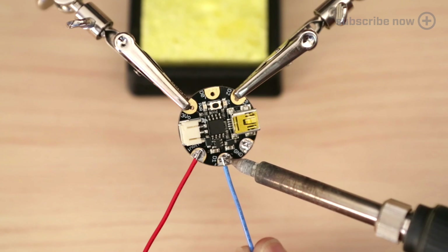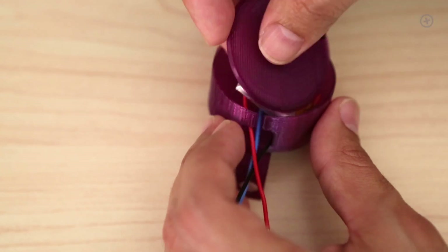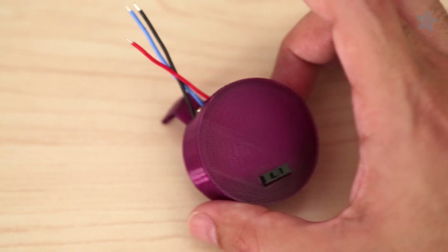Solder wires to the Gemma for a solid connection. The Gemma and rechargeable battery fit inside a nice little package.